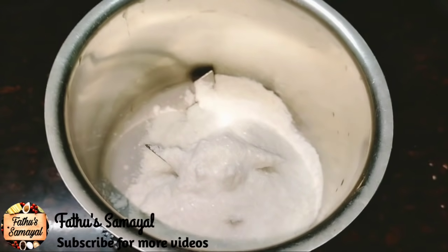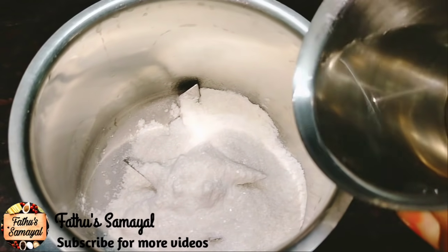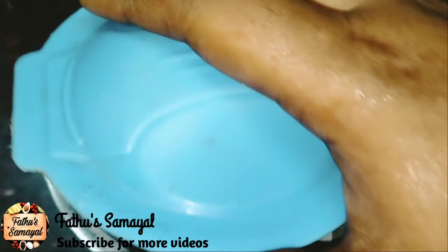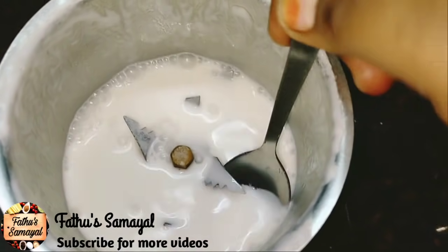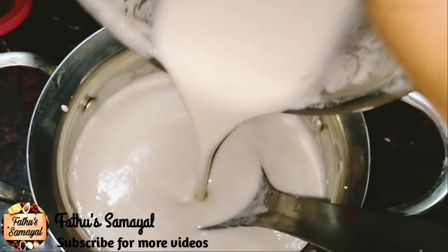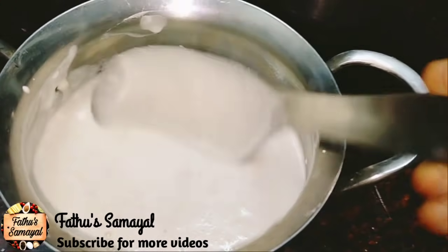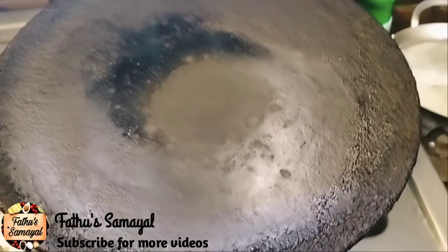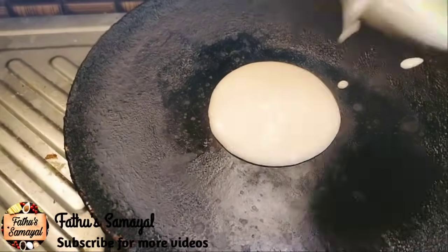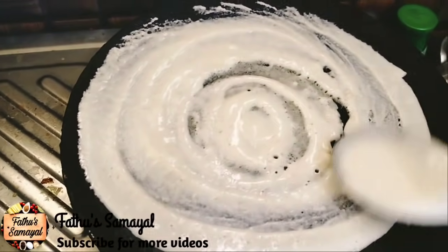You can find this dough similar to what you eat in a hotel. Now, mix it up well. Please mix your dough thoroughly and make a loaf of dough.